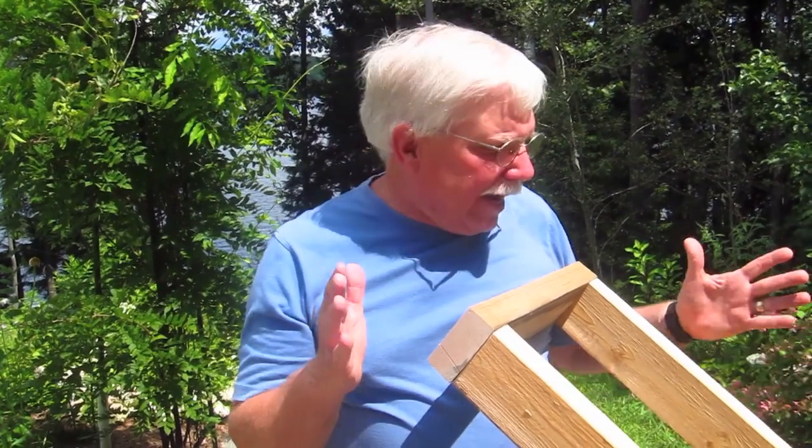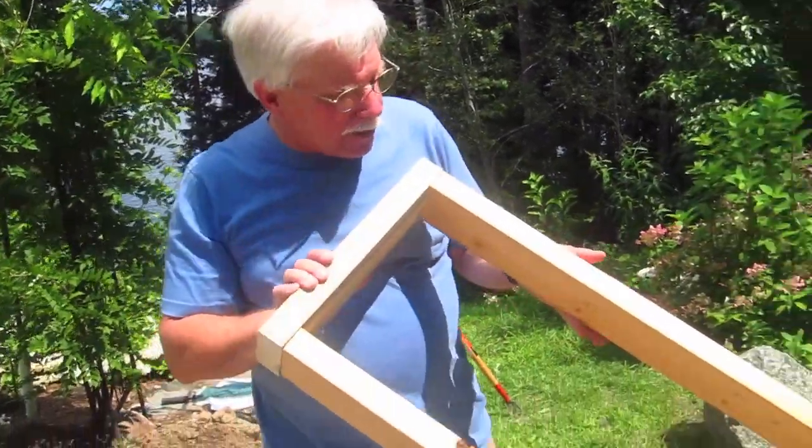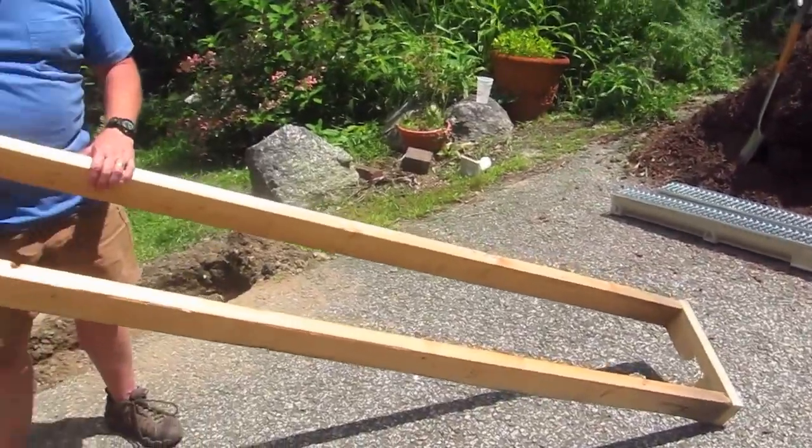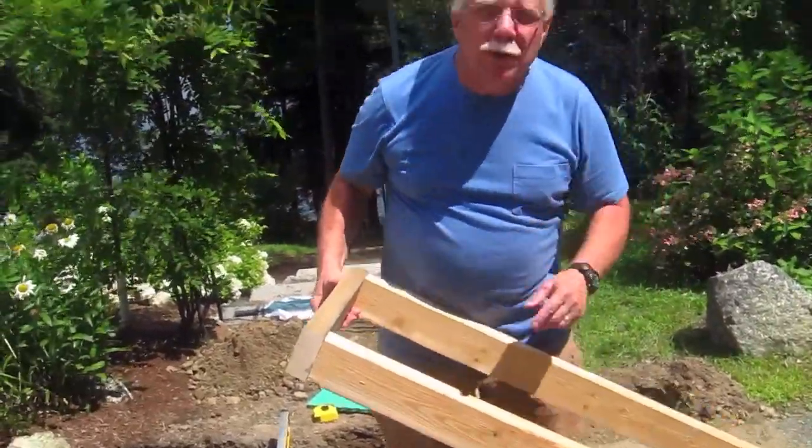I've got the form done and I'll show you exactly how I measured that in just a little bit. But what I want to show you right now — check this form out. I just used some old 2x4s and it's going to be perfect, it's going to work out just great.